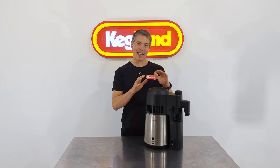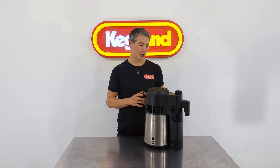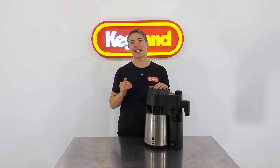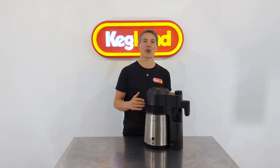Hey guys, Keith from Kegland and today we're talking about air stills. I think air stills are an awesome product in the sense that they're so easy to set up. For people getting into distillation, you just whack it on the benchtop, put some spirit in here, turn it on and away you go.